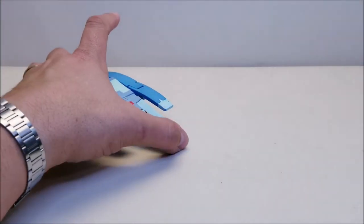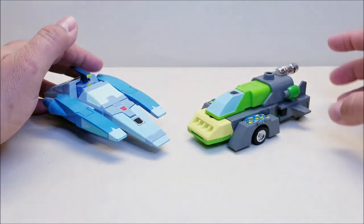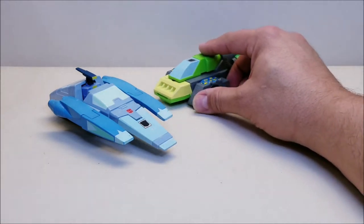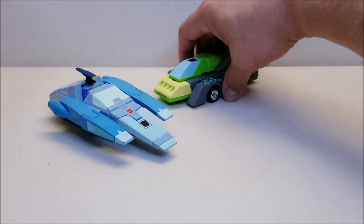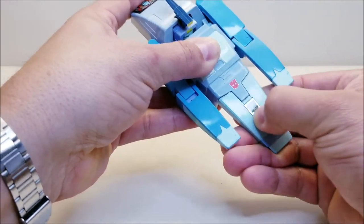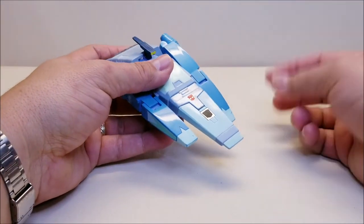For a couple of quick comparisons, here he is with fellow movie Autobot Springer — you can see what these guys look like together. Springer was a triple changer but still in the same vein as the newly introduced Autobot characters from the movie. And here he is with Cup as well. Let's also show off his rub symbol — there you go, rub symbol power on right there. Very cool.